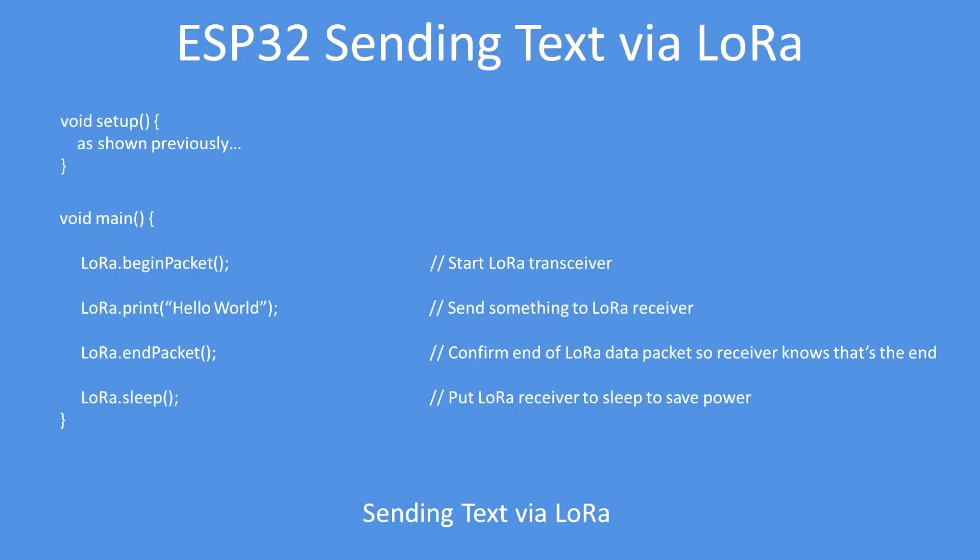In terms of sending text, add the setup as I've just shown you, and then to begin sending you begin a packet — LoRa print, hello world. Tell the receiver this is the end of the packet, and for good measure send the LoRa module into sleep mode to save some power. So that really is as simple as it gets — it's very easy to use. That's how you can send text over to a remote receiver.